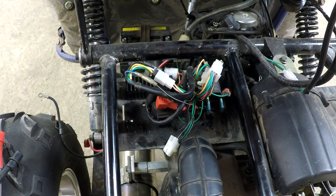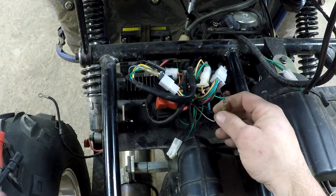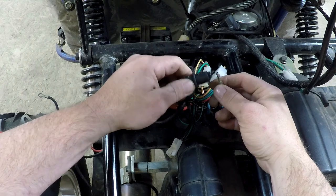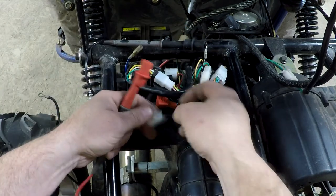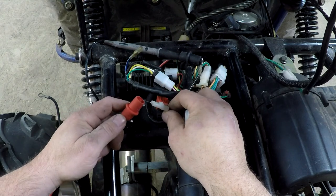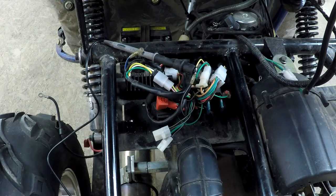So the blue-and-white wire is the pickup coil. It's coming from the same loom that goes around. I'll remove this connector here — I know the pickup coil goes into this one, and this one should go to the CDI somewhere, though I don't know which wire it is yet. There's a black-and-white here and a black-and-white there. If I test this one, I've got a signal here and also here. So those two wires are exactly the same.